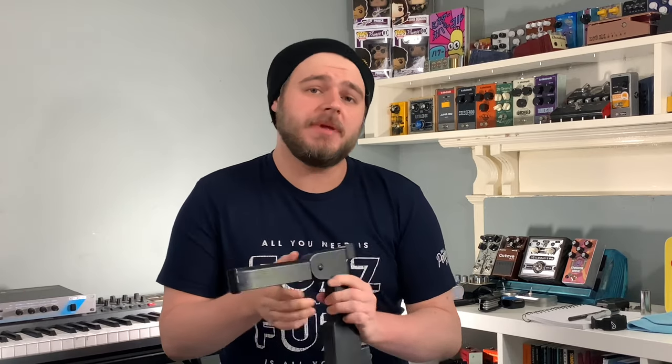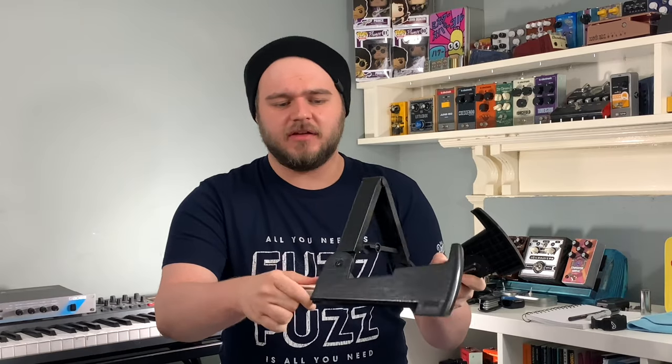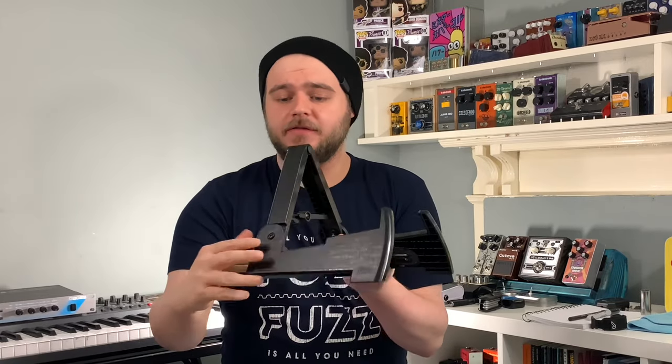Some other good things to have for your instrument are a guitar stand. You don't have to have a big bulky stand — for me, I like to have a fold-up guitar stand that folds into a nice little stand you could take to the gig or rehearsal room, but folds up really compact and quickly for storage. That's really cool to have if you can find one. You do get fancier versions, but you can get them really affordably as well.